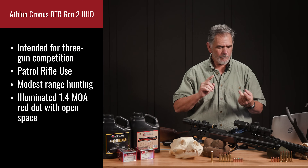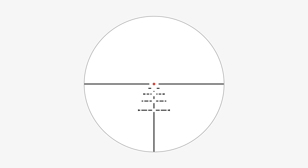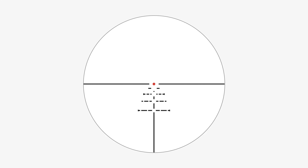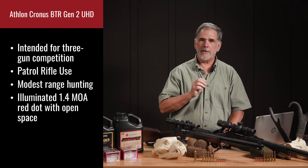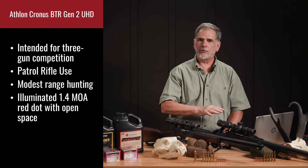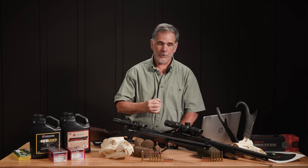The scope was really intended for three-gun competition, patrol rifle use, and hunting. The ballistic reticle in there is calibrated for the .223 or .556 with a 68 or 69 grain bullet — considerably different than what I was using it for with the 30-30, but I still found it to be very useful.